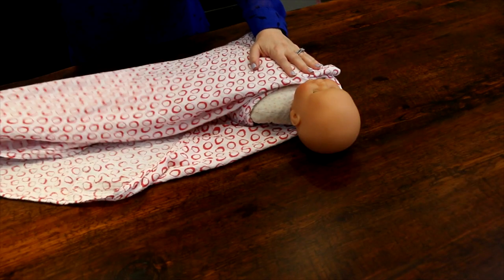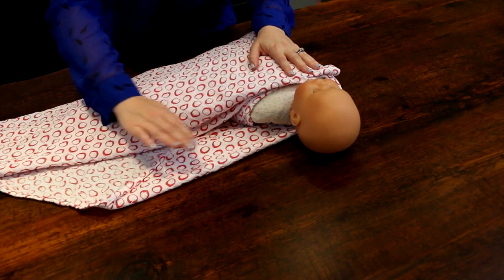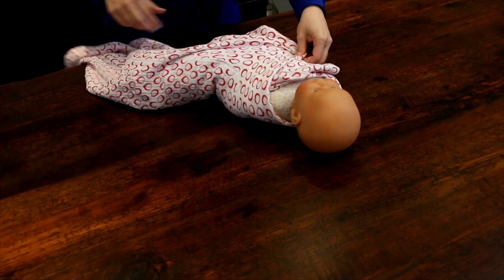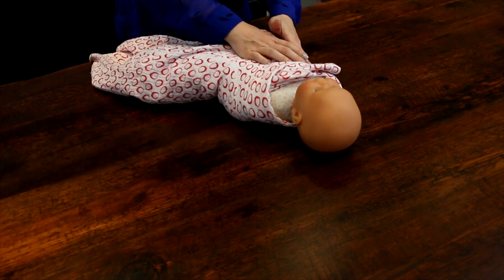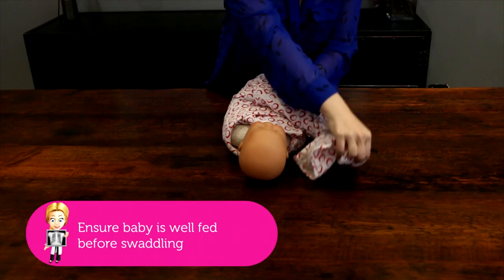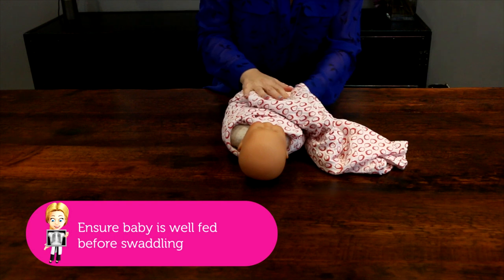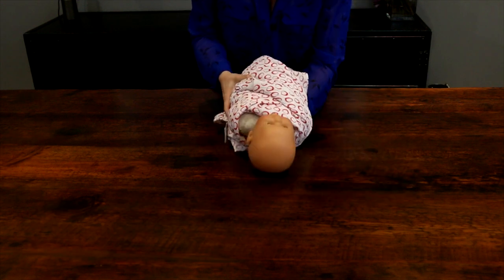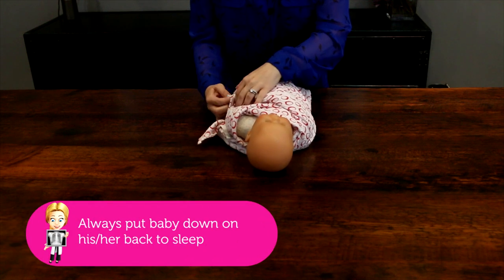Then you have this big long tail. You take what's over the baby's shoulder on this side, tuck it across the chest, and pin it by the baby's hand. You take the tail, wrap it around the top of the other shoulder, wrap it behind the baby's back, and tuck in whatever extra you have.